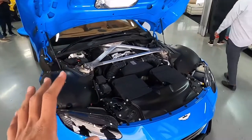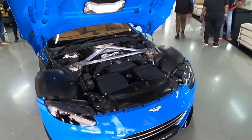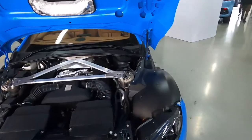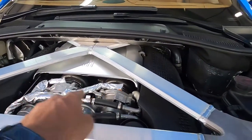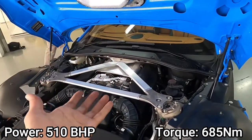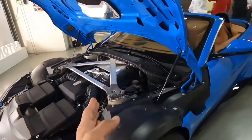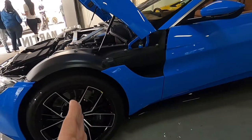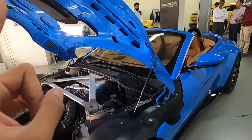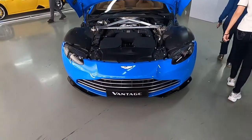Before we start, let's talk about the center of attraction — the massive 4-litre V8 engine in this car, which is twin-turboed, and you can see those turbos right there. The best part about this car, apart from the power, is the placement of the engine. It's actually placed behind the front wheels, which gives the car better weight distribution for better cornering and handling.